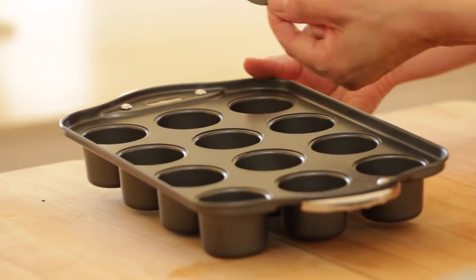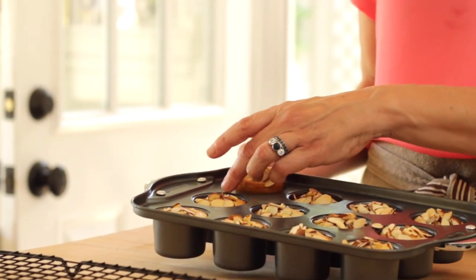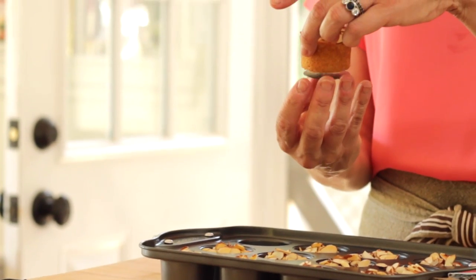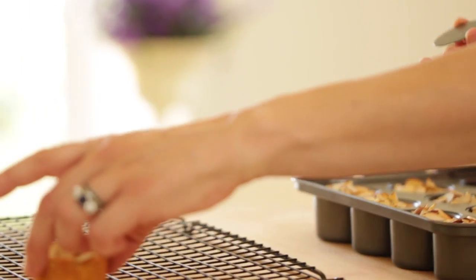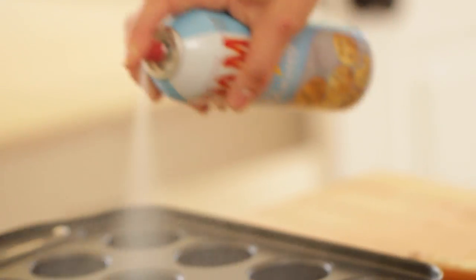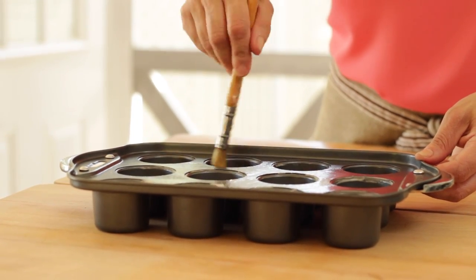We're gonna use a mini cheesecake pan. I love this pan because they have removable bottoms, which makes releasing the cake so much easier, and you can make mini cheesecakes in it. I'll put a link in the description if you wanna know where to get one, but you could also use a mini muffin pan or just a regular muffin tin. Spray your pan with a little baking spray and make sure it's well distributed with a pastry brush.